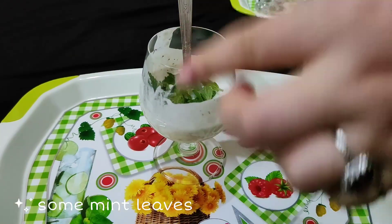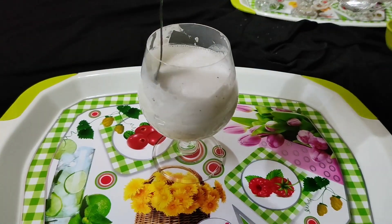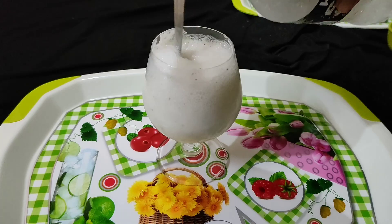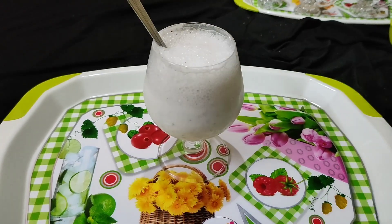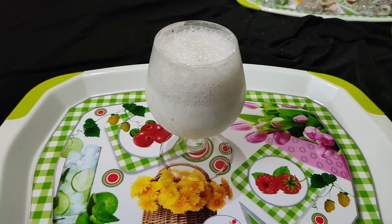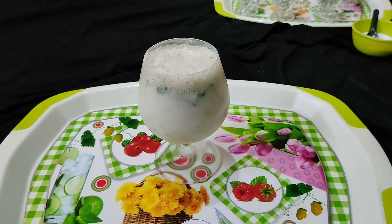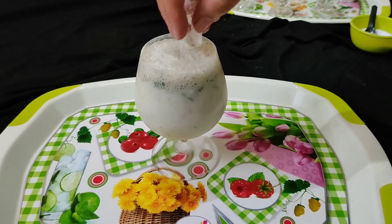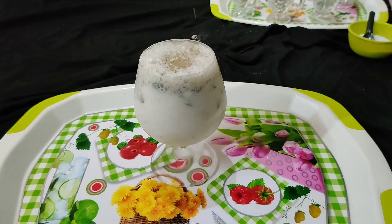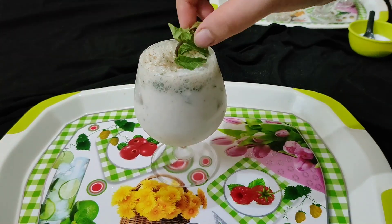It smells really nice. For freshness and refreshment, we are adding some mint leaves, and at last club soda. Add a little and stir because curd is thick, so it needs a little time to mix up. Keep stirring until it's dissolved completely. Perfect. Now add ice cubes so it's chilled. Sprinkle a little jal jeera for garnishing and add mint leaves.